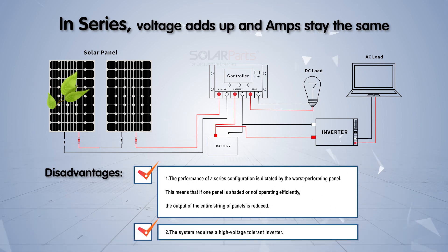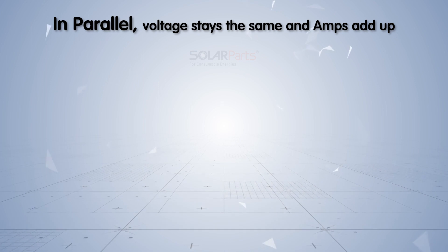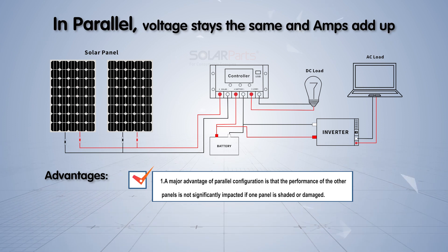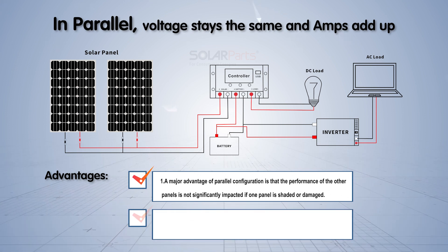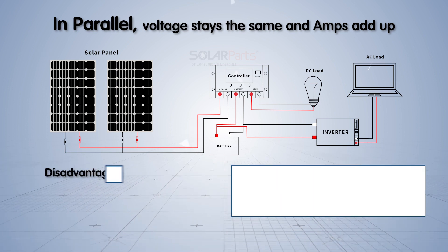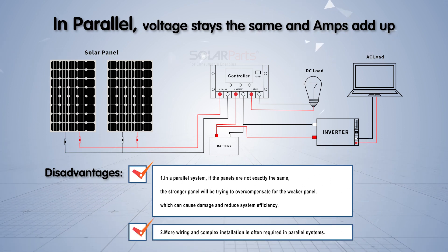A series system also requires a high-voltage-tolerant inverter. In parallel, voltage stays the same and amps add up. Advantages: a major advantage of parallel configuration is that if one panel is shaded or damaged, the performance of the other panels is not significantly impacted. Additionally, lower voltage levels mean there is less risk of potentially dangerous electrical conditions like arcing. Disadvantages: in a parallel system, if the panels are not exactly the same, the stronger panel will try to overcompensate for the weaker one, which can cause damage and reduce system efficiency. More wiring and complex installation is also often required.